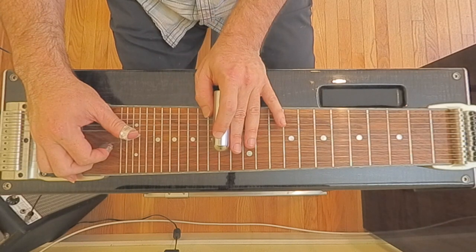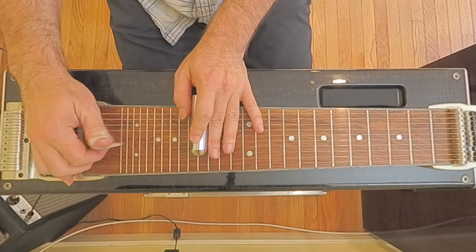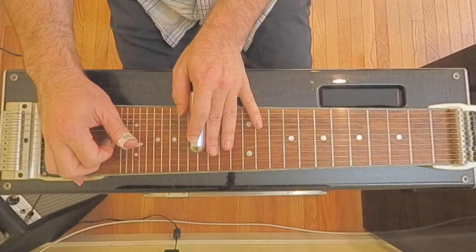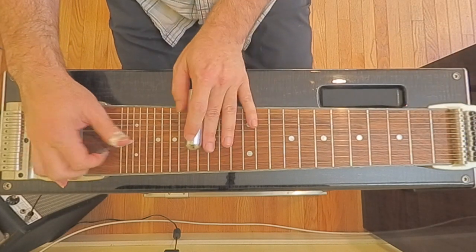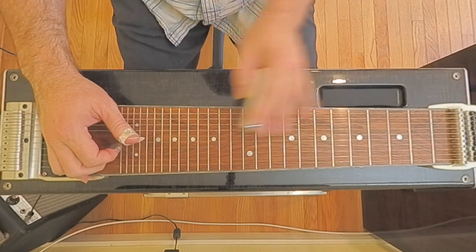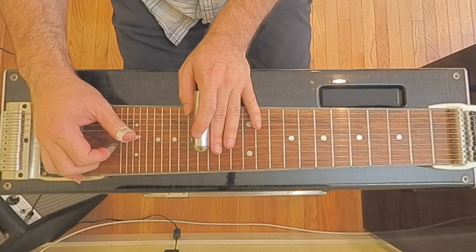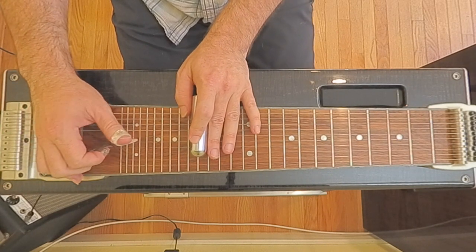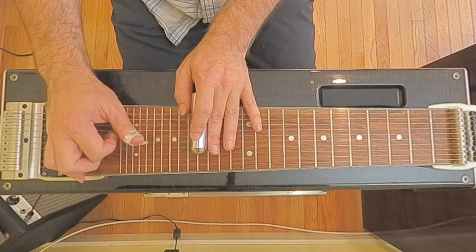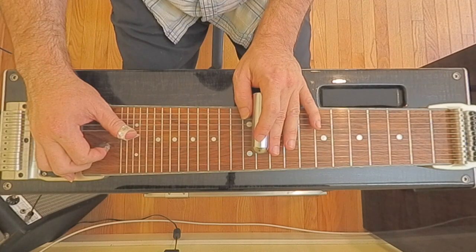Release them both, go down to the 14th fret, no pedals, and then come back up. So we're going... I'm just naturally putting down my B here, bringing in the A, then to the fourth string, and then no pedals. That's strings six and five.